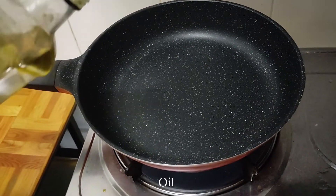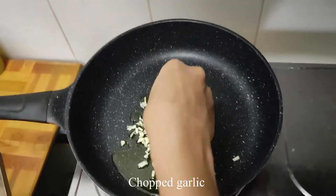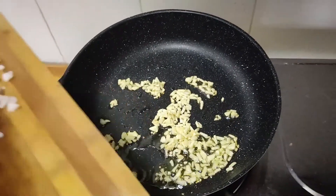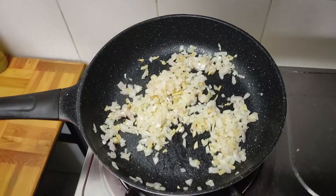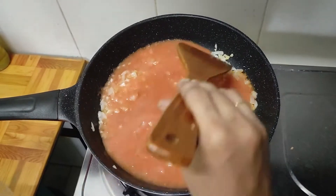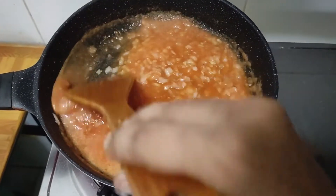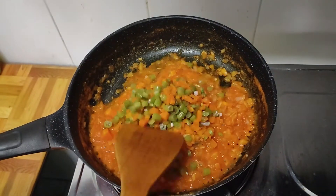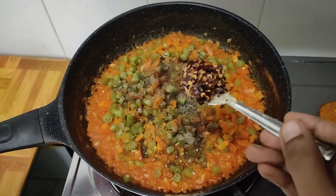Add 2 tablespoons of olive oil. Now we add garlic. Add 1-2 g of green water, 2-3 g of salt. 1 spoon of sugar, 1 spoon of pepper, 1 spoon of chili flakes.